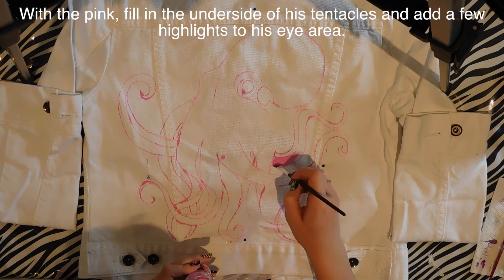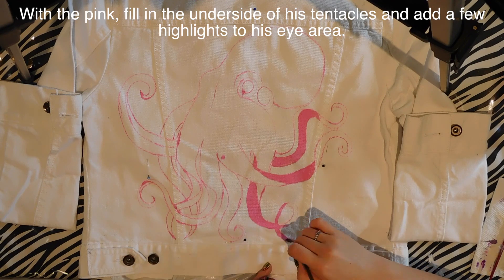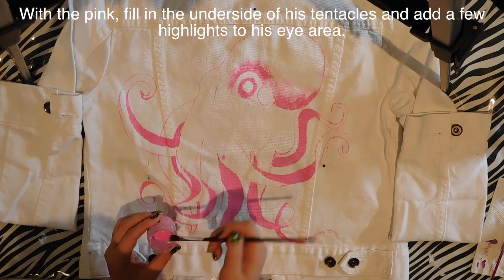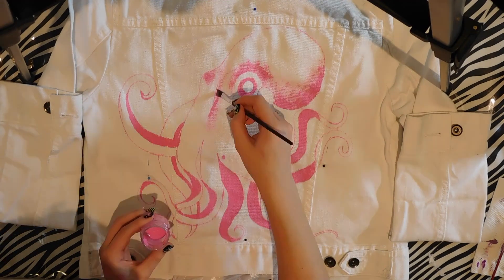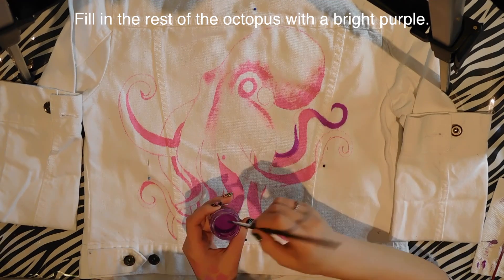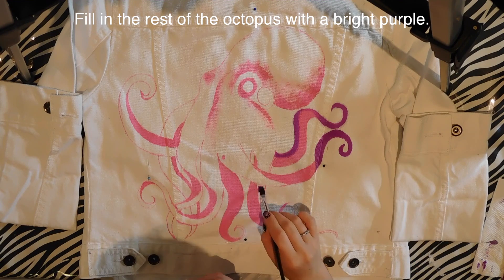So if you're painting onto a black piece of clothing, you're probably going to want to use more paint and less of the water and glycerin. But as I'm painting on a white jacket, I can use a heavy-handed amount of the water and glycerin because I know that it'll cover just fine on a white jacket — if that makes any sense.